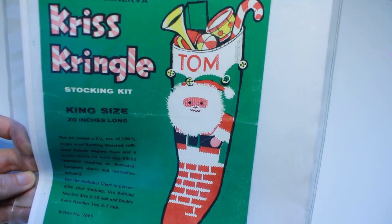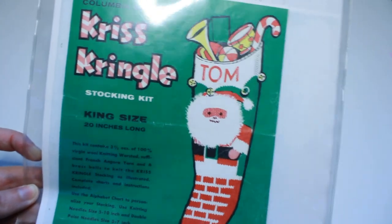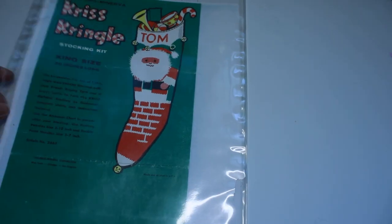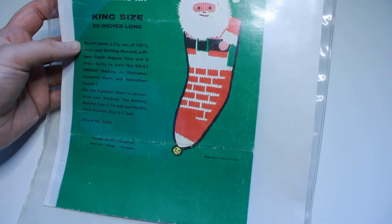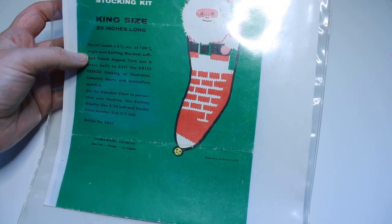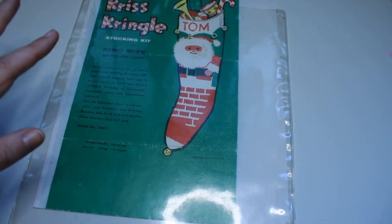I found the written pattern to this old Christmas stocking called the Kris Kringle - it's a knitting pattern. I don't know what year it was published but you can tell it's a little older pattern. I got this pattern from my grandmother. It must have come as a kit because there's a chart, and on the front it says the kit contains three and a half ounces of 100% virgin wool knitting worsted and sufficient French angora yarn.